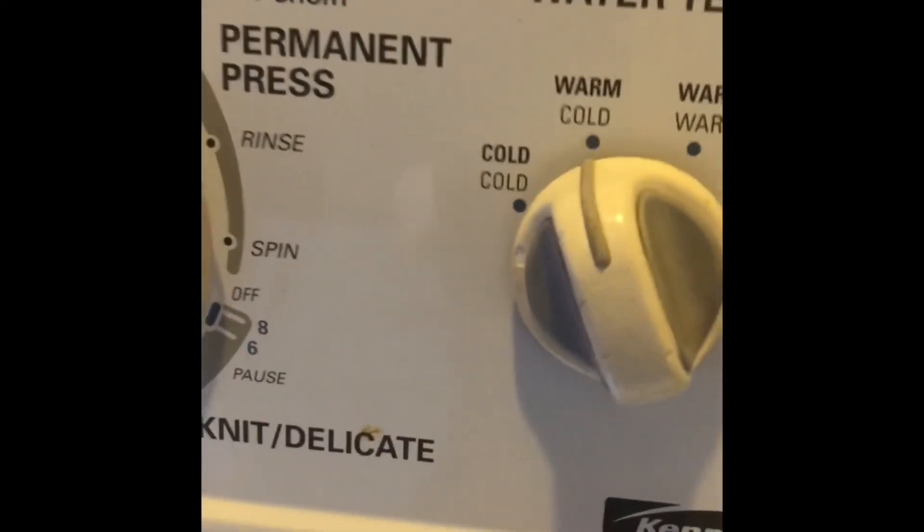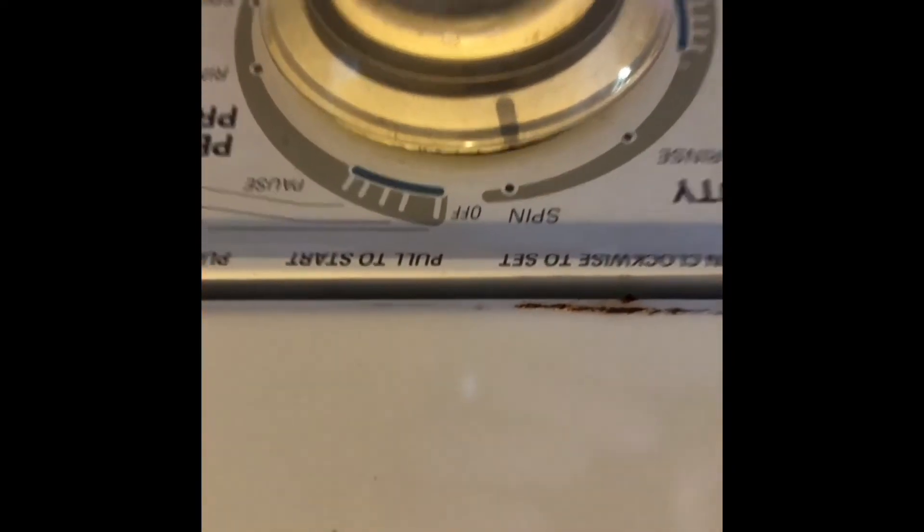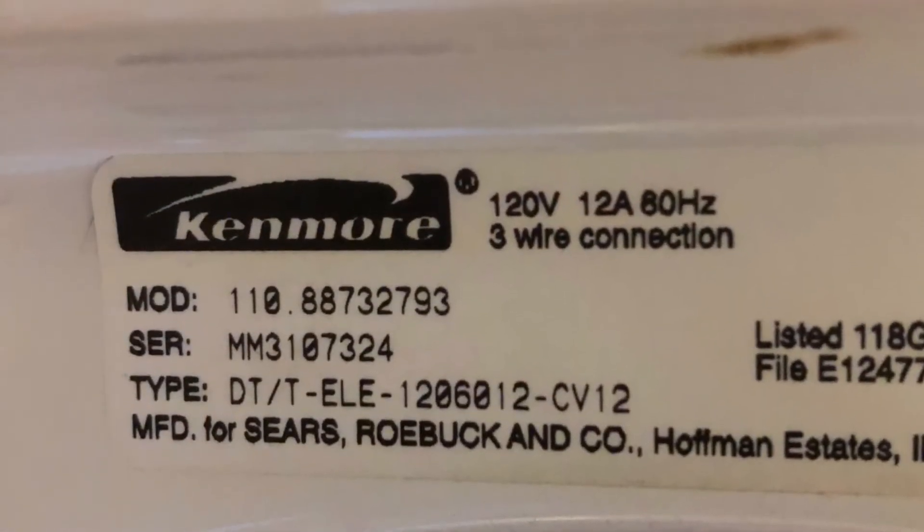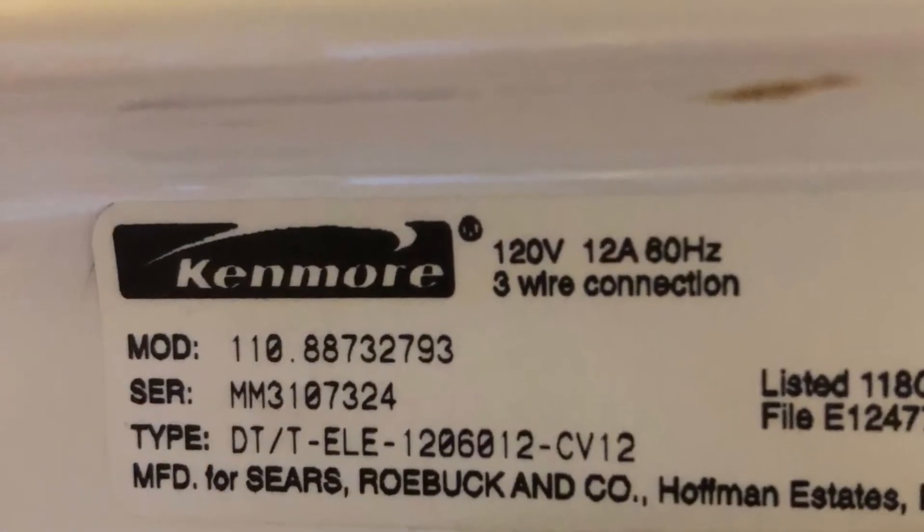Set it for spin and again it's working great — draining and spinning really well. Here's the model number for this particular machine. Hope this has helped you guys and that yours is working now, and hope you get a chance to subscribe to our channel — it really helps us.